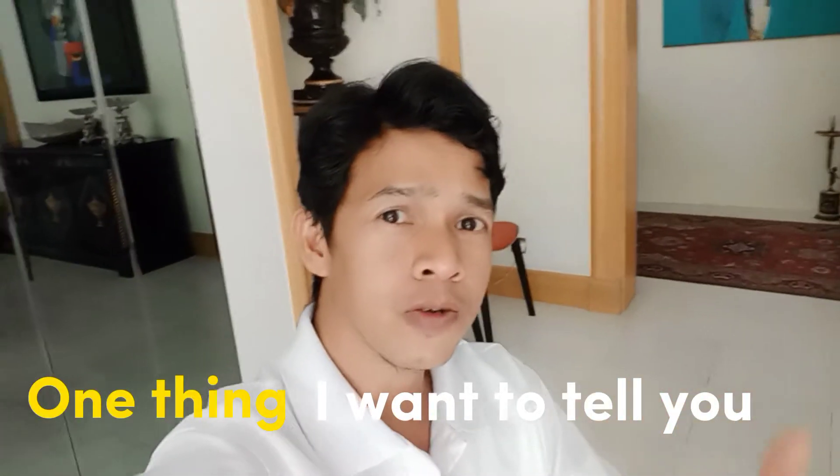Hello! I am Bopinder, I am from India, from Uttarakhand. One thing I want to tell you...